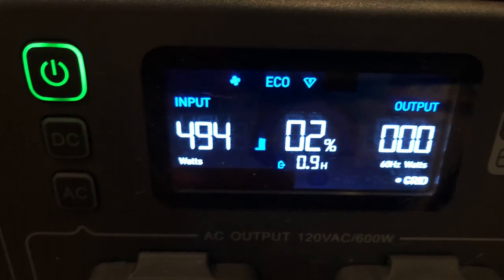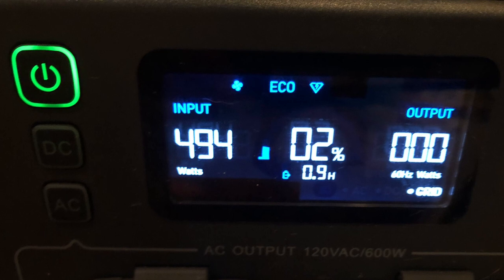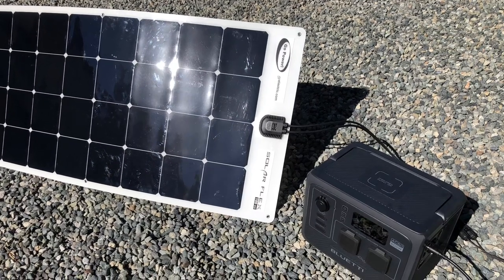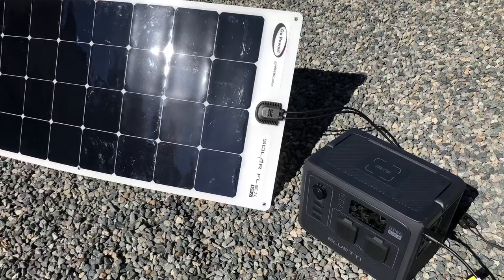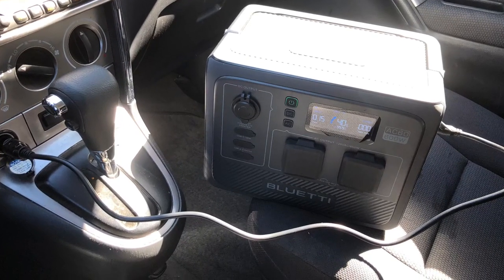You can charge the AC60 at a whopping 400 to 500 watts using AC power, for an 80% charge in less than an hour. There is also a built-in solar charge controller which can take up to 200 watts of solar, and you can even charge from a cigarette lighter in your car, but this is the slowest method.